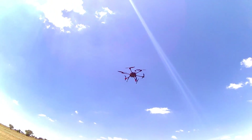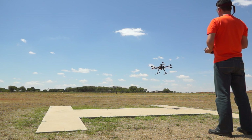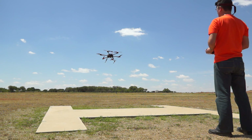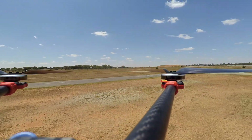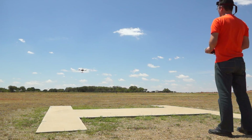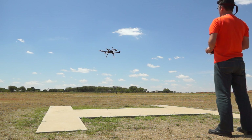Alright guys, here we go — first flight. And there she goes! Wow, she handles the wind very well, a lot better than I expected. Wow, that's amazing. We've got quite a bit of a strong wind.